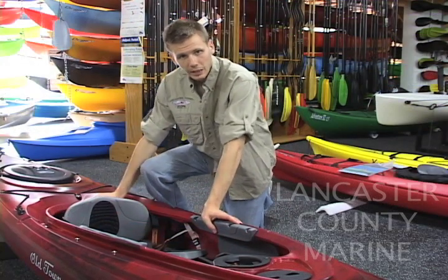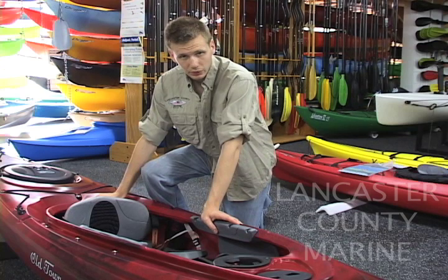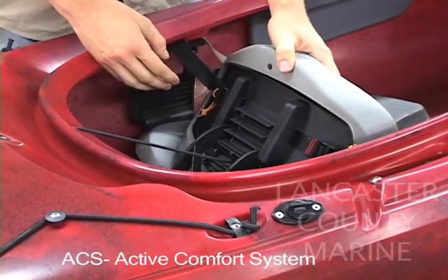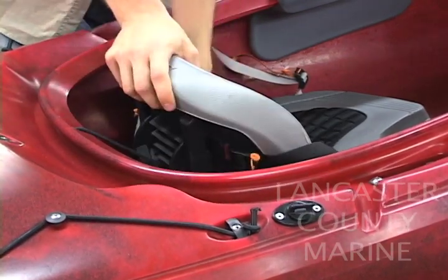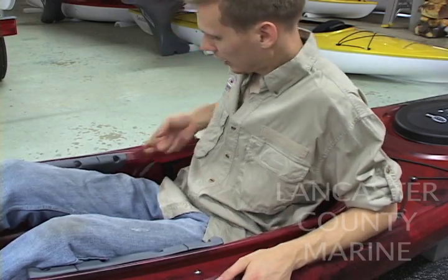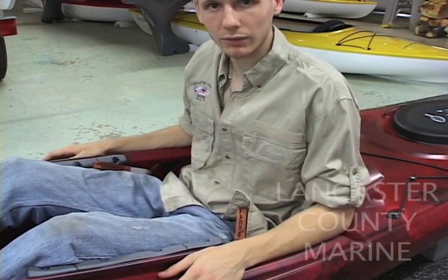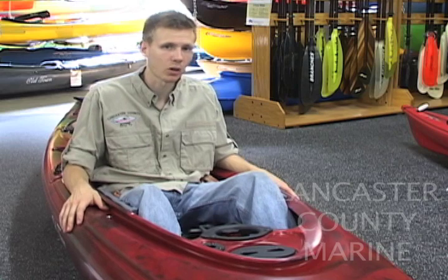The comfort in the Camden 120 is as good as you can get in a 12 foot kayak. The main reason is the ACS seat. There are five height adjustments you can make simply by angling out the bottom of the seat and raising or lowering it to one of those five positions to get the right back support. Use the straps on the sides to pull the seat pan under your thighs and angle it for best comfort.